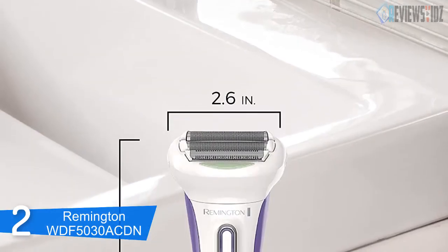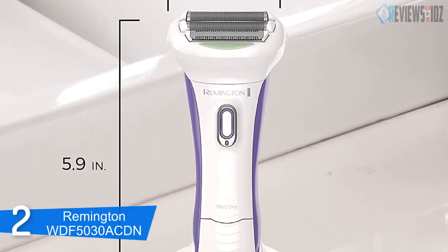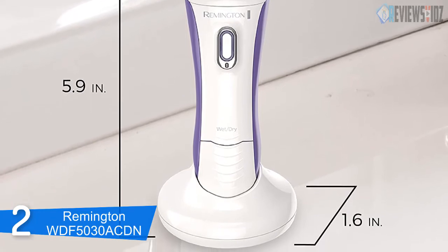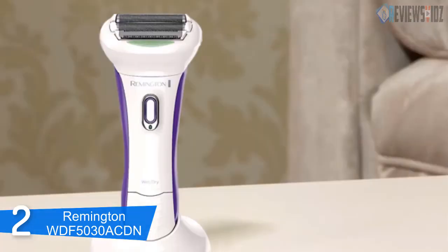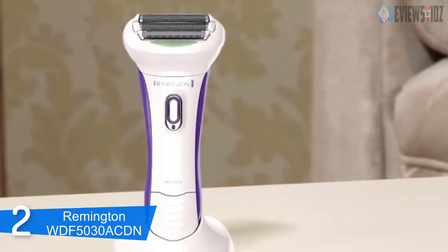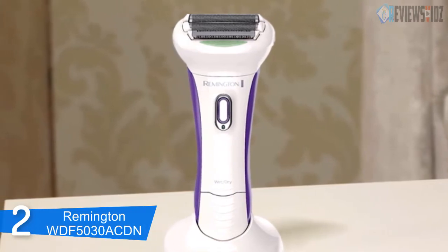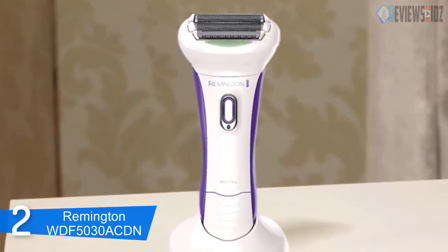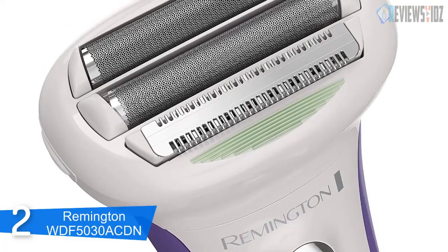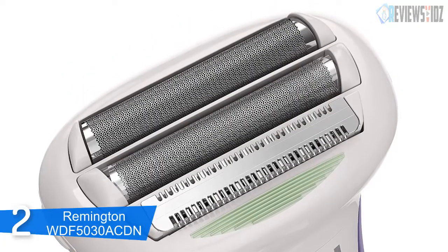At number 2: the Remington WDF4840 Smooth and Silky wet/dry rechargeable shaver. It is a flexible shaver capable of following the contours of a woman's body, ensuring a close shaving experience. Its weight is 10.4 ounces, with a slim, easy-to-hold handle in an ergonomic shape. It comes in an attractive white and purple casing with an on/off switch along the front middle. Its four-blade system is a unique design that trims comfortably in fewer passes, with two hypoallergenic foils with floating heads that shave without nicking or cutting the skin.